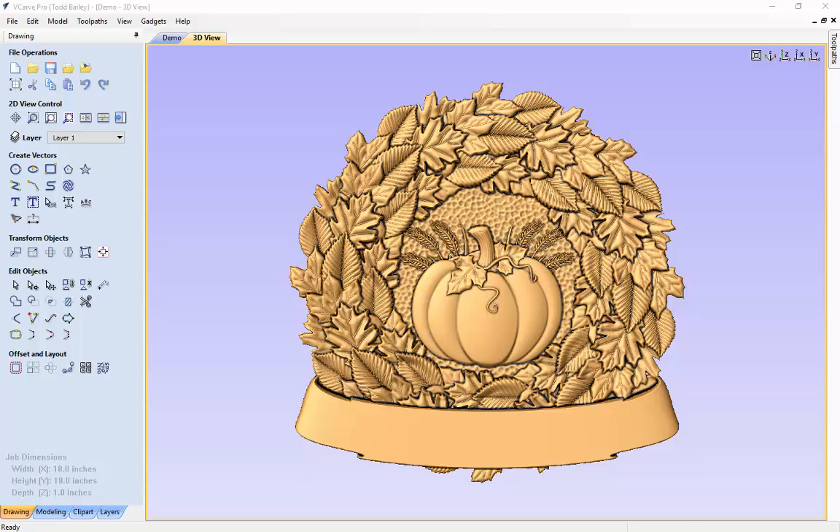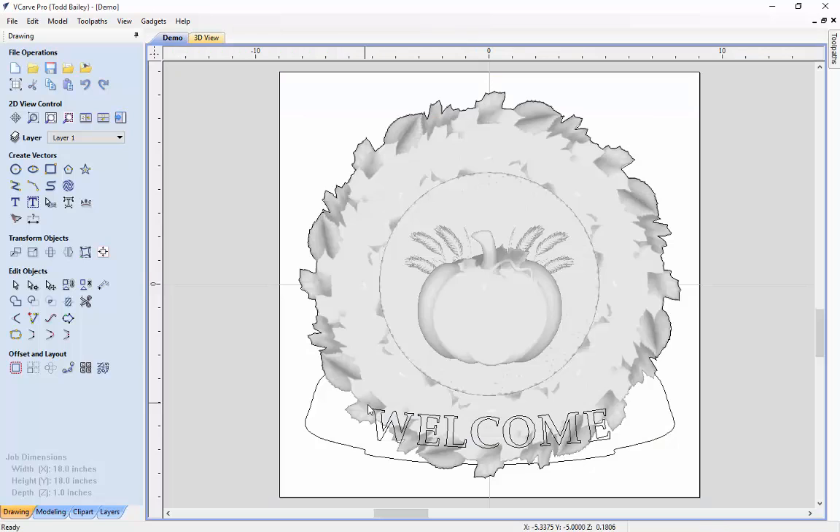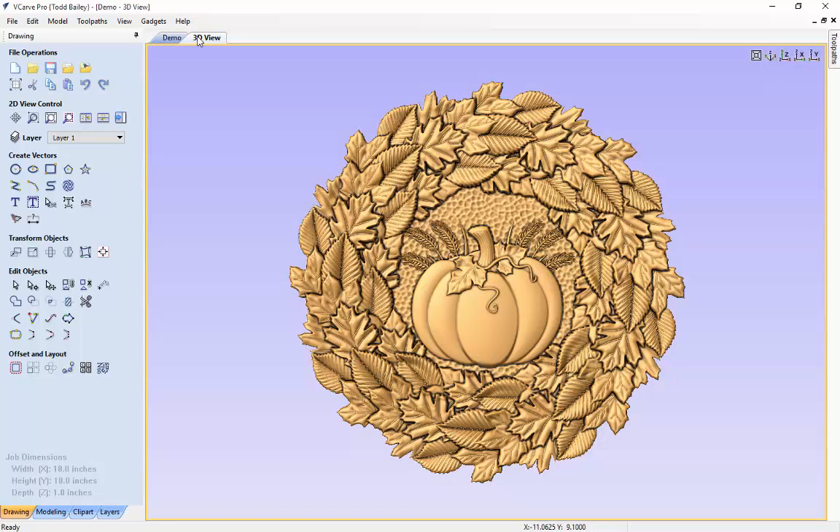So the first thing we're going to do is delete some of these models that we don't need. We're going to double click on the ribbon and press delete on our keyboard. We're going to go over to our 2D view and delete the welcome text vectors and also the outline we created before for the profile cut.